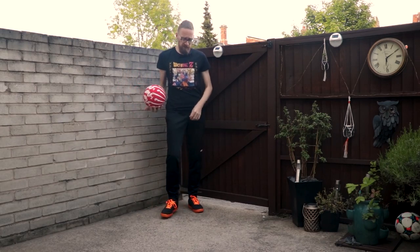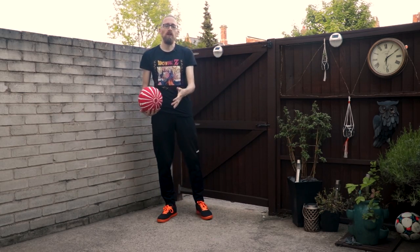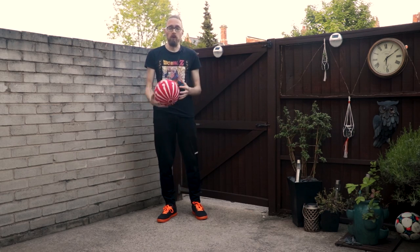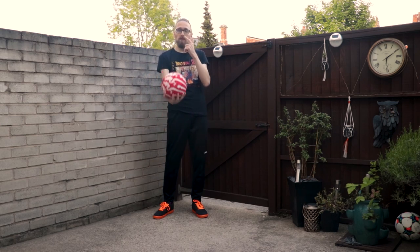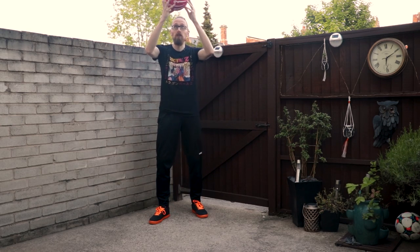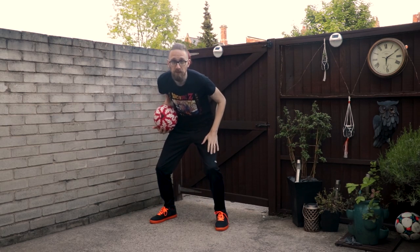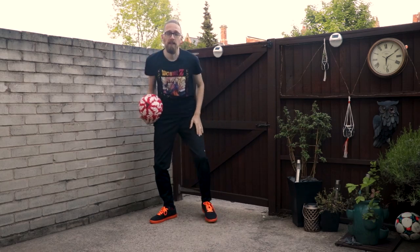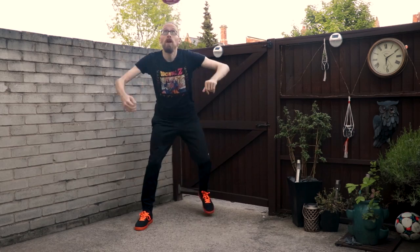It's freezing today by the way - British summertime, very cold. The next stage you want to move on to is doing it from a throw. When you throw the ball up, the key thing is as the ball comes up you want to be looking to get under the ball. It's the same - you've got to get into that same position, get your knees bent to get under, so keep your eyes on the ball.